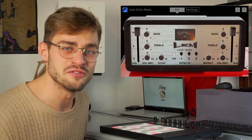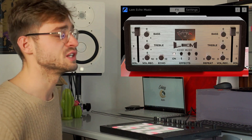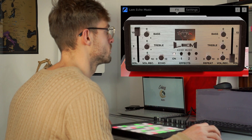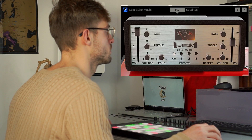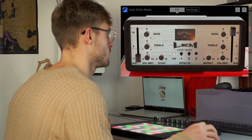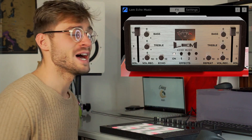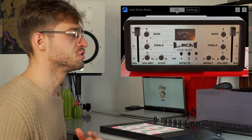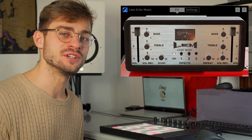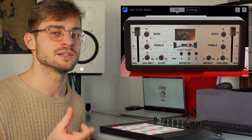The two sliders on the right and left hand side of the plugin are the volumes of the left and right side of the stereo field. We then have a two-channel mixer so that we can control bass and treble options on both the left and right hand side of the stereo field. And down the bottom of the plugin we have the classic delay setting — amount of repeats and the mix of dry/wet signal.